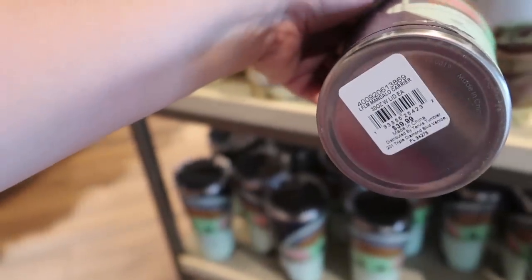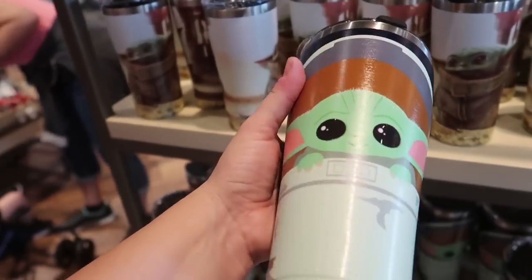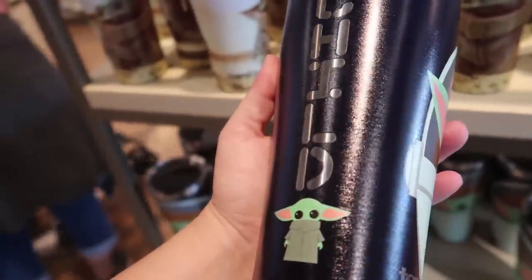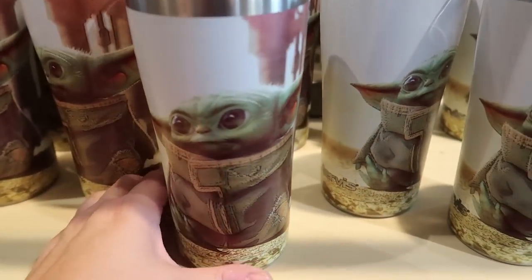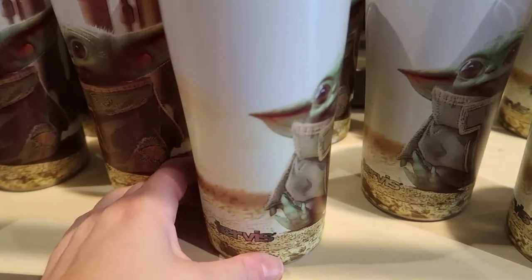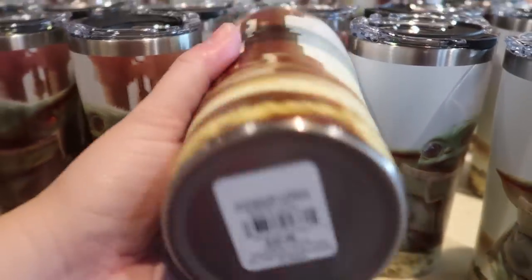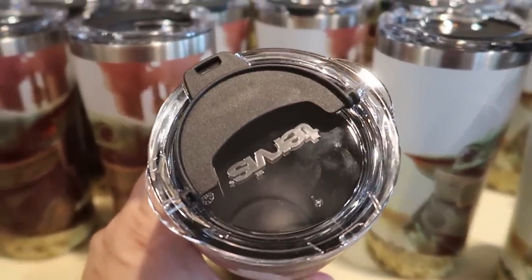Look what I found — a Tervis! This is a massive 30-ounce insulated tumbler. It's $40 but these keep your ice cold for a full 24 hours. I actually think I like the smaller version better — look at how cute it is, like an actual screenshot from the show of The Child. That one is a 20-ounce for $34.99, also a Tervis insulated tumbler.